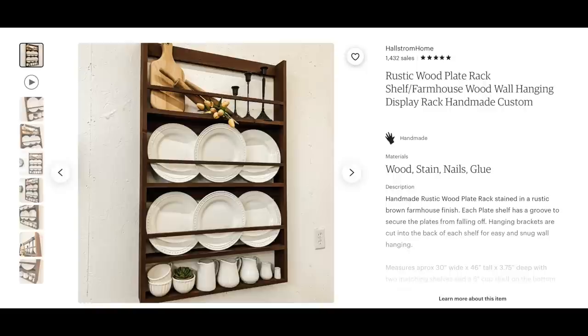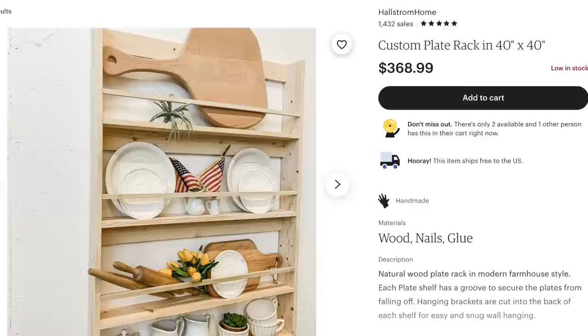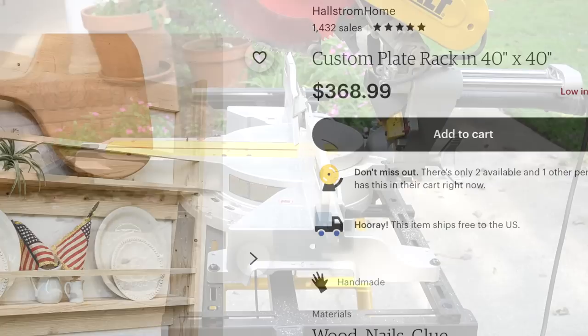I have been wanting a plate rack for my kitchen for a very long time. While searching online, I came across this rustic plate rack on Etsy. Now, it doesn't show a price because this is a custom order piece, and once somebody orders it the price goes away. But it was listed at $349. I did find an unfinished version in a slightly different measurement from the same vendor, and this one is on sale for $368.99. Regardless, this was a price I was not going to pay for a plate rack, especially since I had a lot of remnants of wood in my stash.